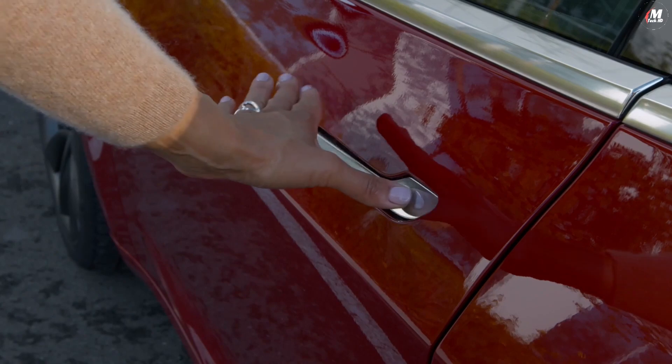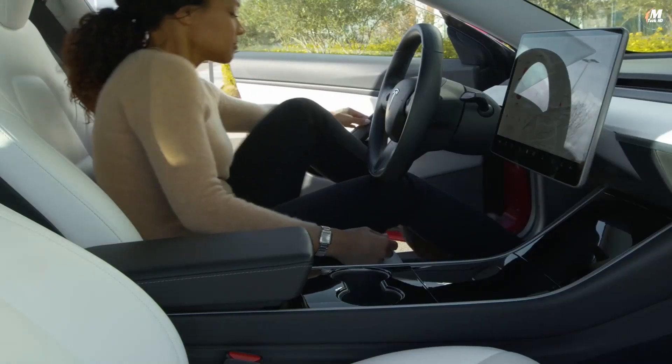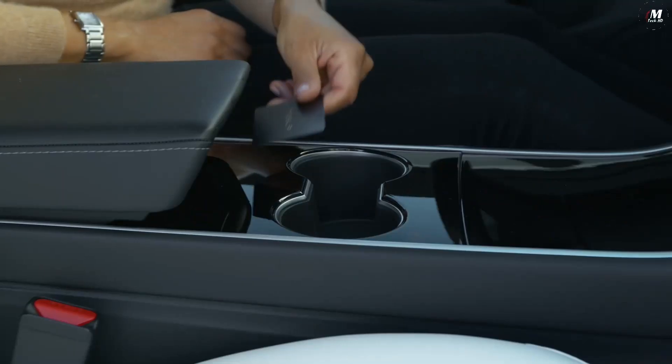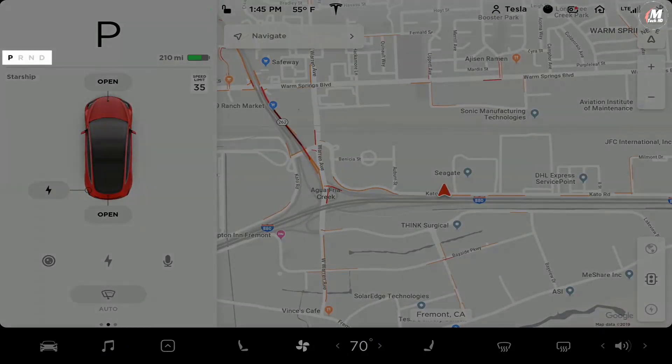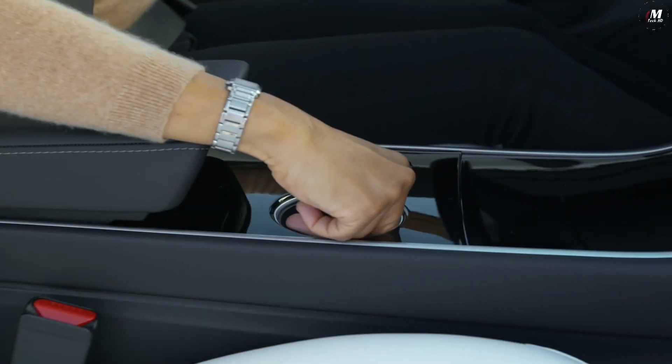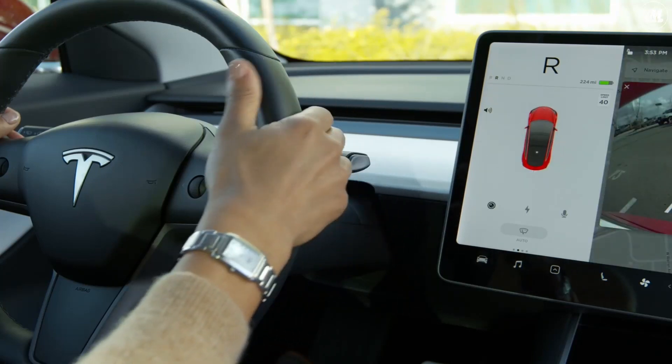To power on your Tesla so you can drive it using the backup key card, place it here behind the front row cup holders and press the brake. These icons flash, and park, reverse, neutral and drive appear, indicating that your Tesla is ready to drive. You can now move the key card and shift to drive or reverse. While you'll rarely use the backup key card, you do need it to set up PhoneKey.